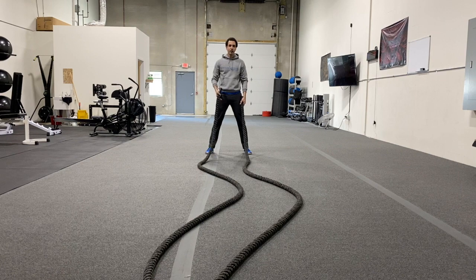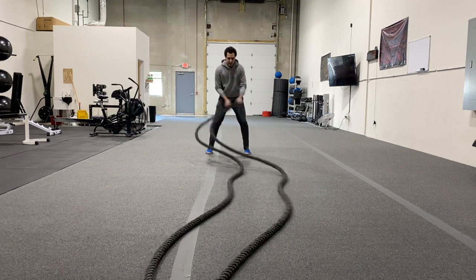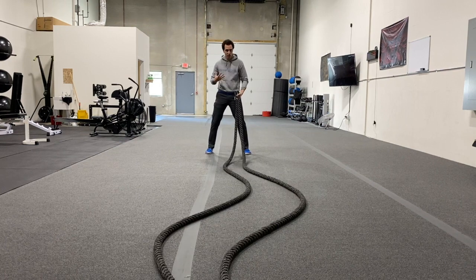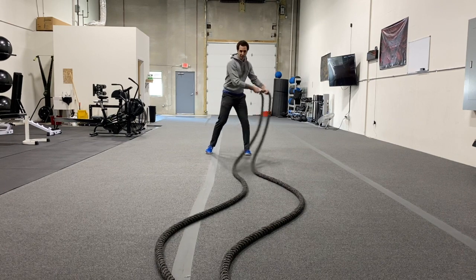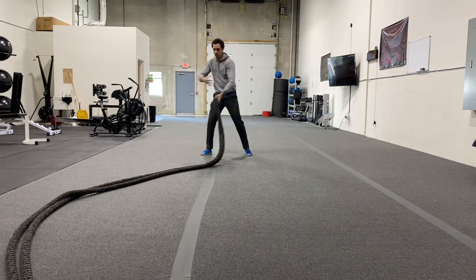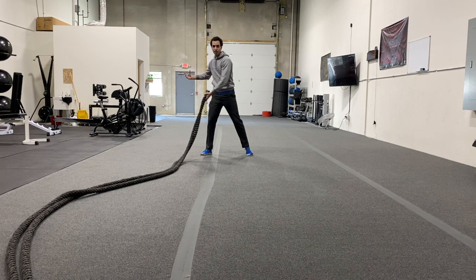The thing about sidewinders is you can go for more speed where your sidewinder is really short, a very condensed rotational movement primarily through the shoulders. Or you can go with really big sidewinder arcs where we're pulling it across, and you can sink into it — using a lot more force and a lot more rotation to pull that rope across the body.